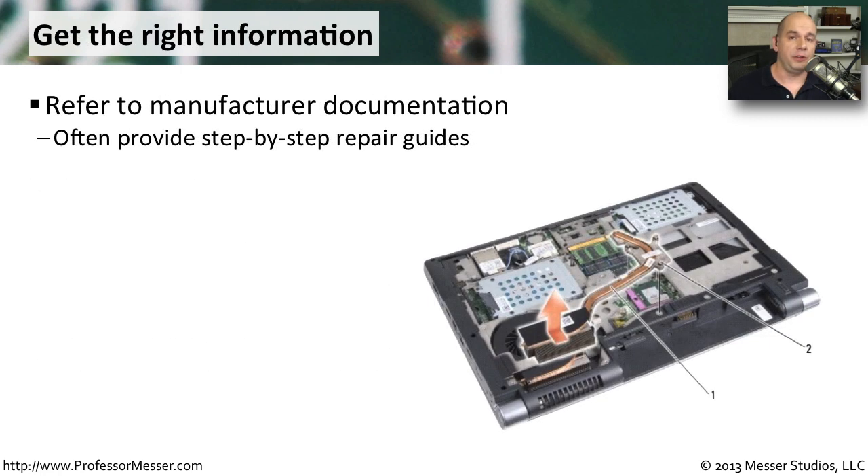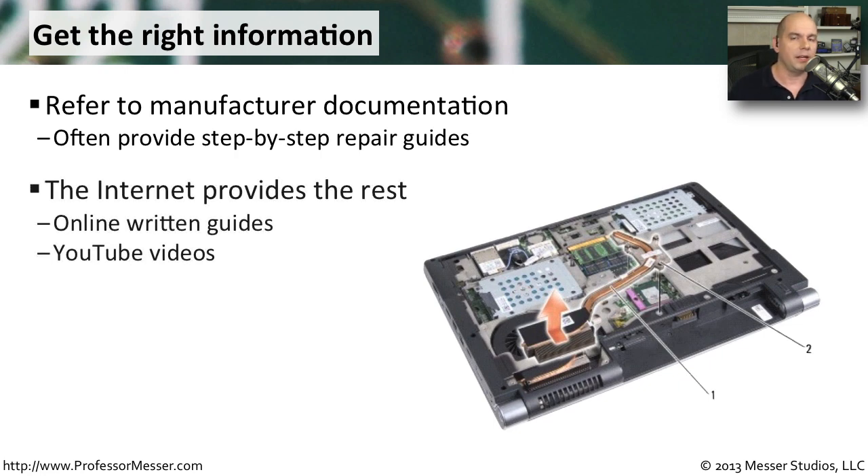Some manufacturers give you everything you need to service your laptop — the exact pictures, step-by-step processes, and service guides. But there are some manufacturers that don't provide this. I recently had to swap out an LCD display, and the manufacturer did not make any service guides available. But this is the internet, and I could go straight to YouTube where someone had already done exactly the same thing I needed to do and made a video. I was able to follow them step by step and replace the LCD display even without the manufacturer's documentation.